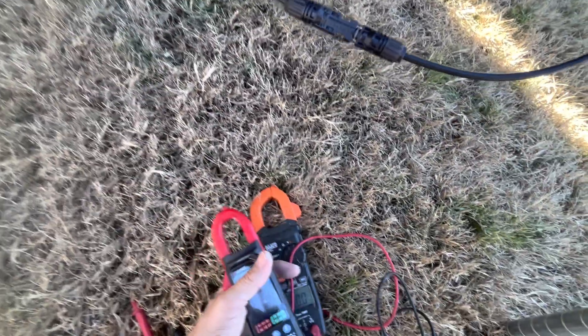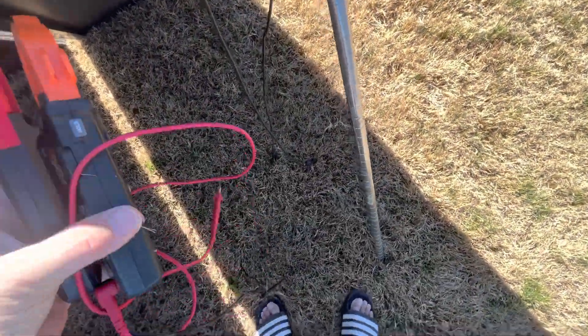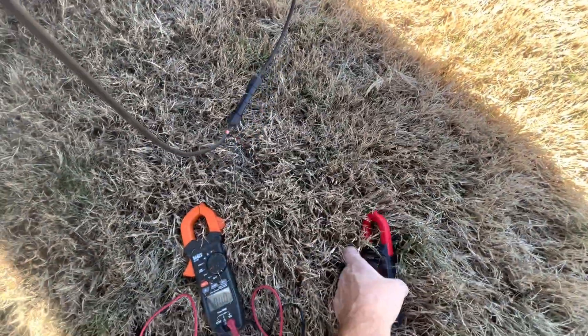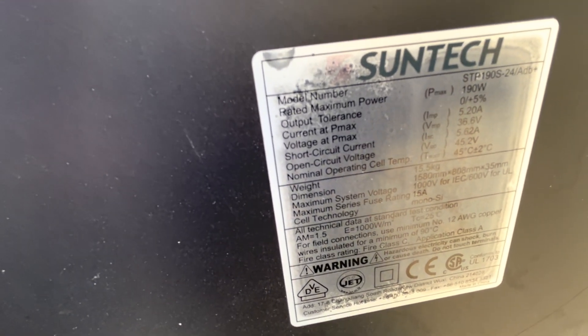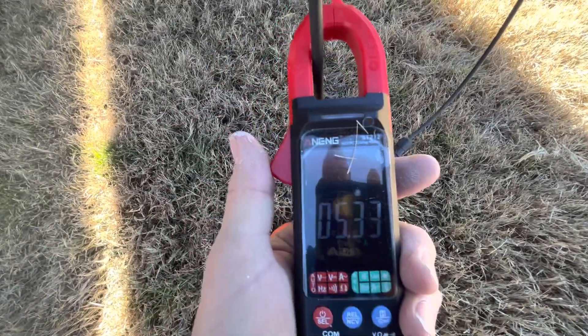These are used panels, probably three to five years old. You cannot go wrong on that — that was a great deal. I bought 13 of those at $35 a piece. On this last one, these are $25 a piece. They sat there for a month during that sale and nobody wanted to pick them up, so I picked them up. On the amps on this, we have 5.2 amps at Pmax and 5.62 on short circuit — which is what we have here, short circuited. We're getting 5.4 amps, and that's supposed to be 5.62. These are 190-watt panels and they're putting out great output.